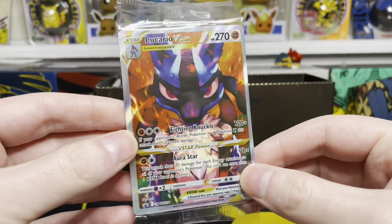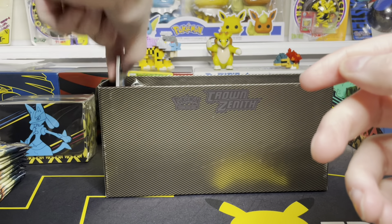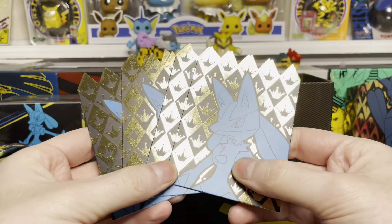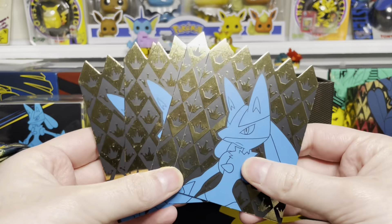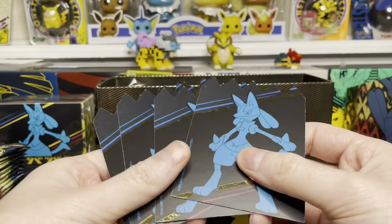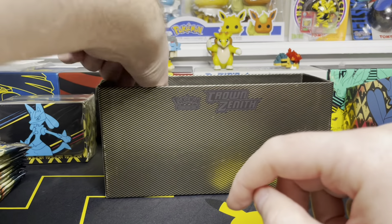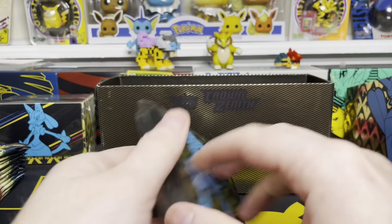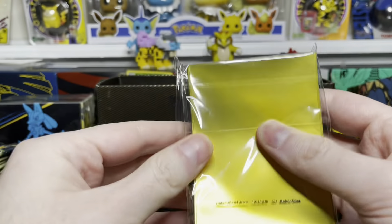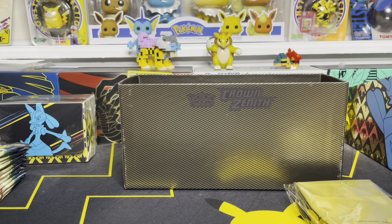That promo is different compared to the general ETB. This is my first time with one of these Pokemon Center ETBs. Here are your ETB dividers with a really nice gold finish — I don't believe the general release has this. If you want to use your ETBs for storage, that's a great option. Here are the sleeves — I believe these are the same as the general release. And that is everything for inside the box, which means now we're going to get into our 12 packs.